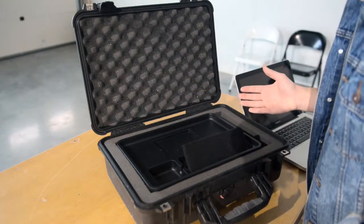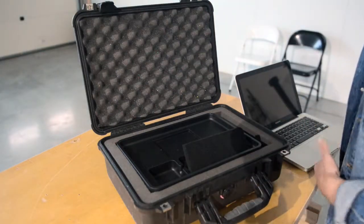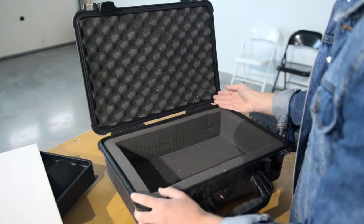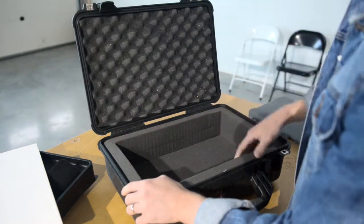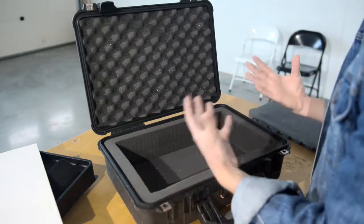Let me take this all apart and show you how we put it together. So when we got this Peli case it came with a load of foam, and what you do is cut a load out to fit in whatever you want to put in there.